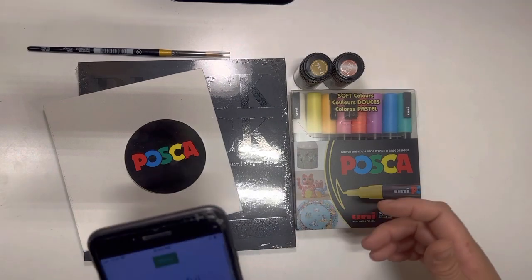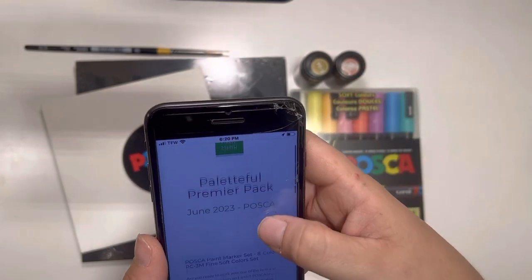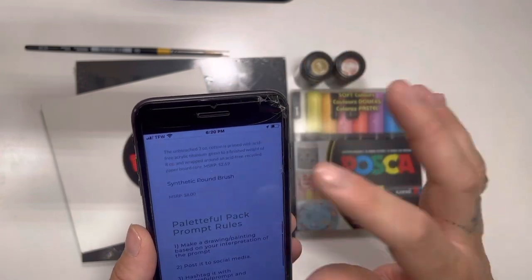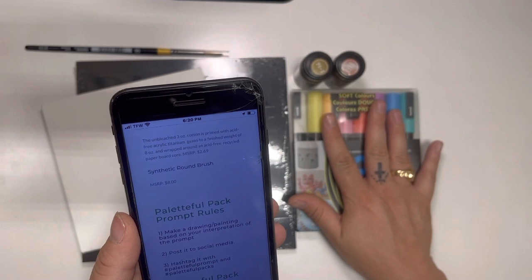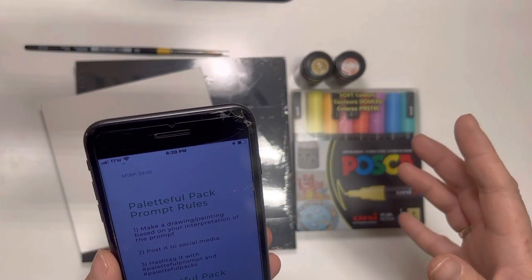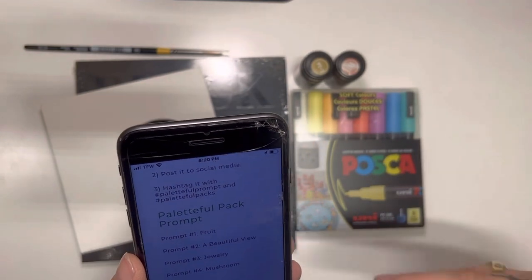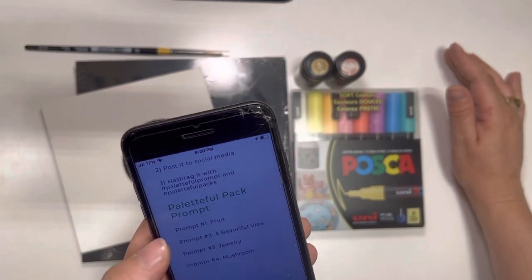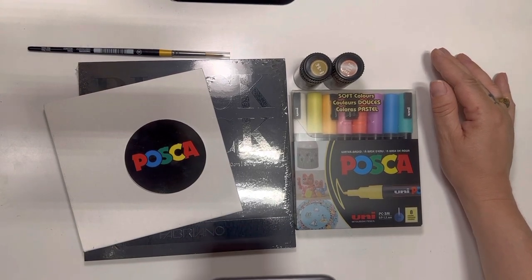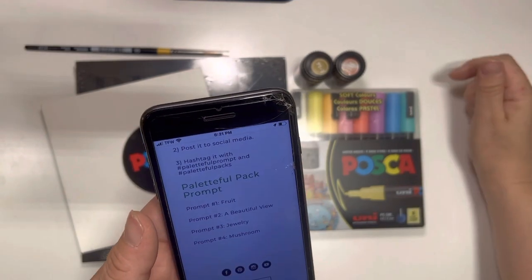Okay, found it — June 2023 Posca. So the Powerful Packs website shows the June 2023 theme. They tell you about each and every item, give a little description, and show the MSRP price you would normally pay for these items. They also tell you how to hashtag your paintings so they can share your artwork. Powerful Packs also has monthly prompts — four creative ideas each month if you're not sure what theme to paint.